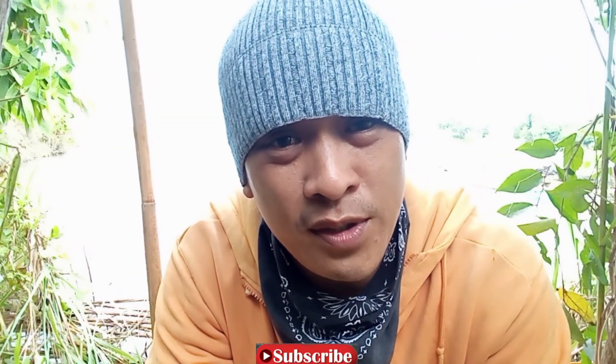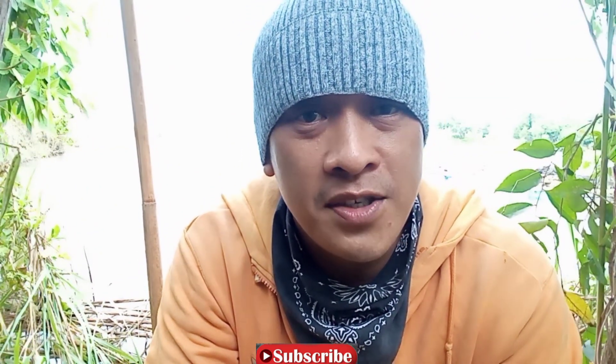Salamat sa mga nanonood. Sana bigyan nyo ako ng like dyan. Bye!